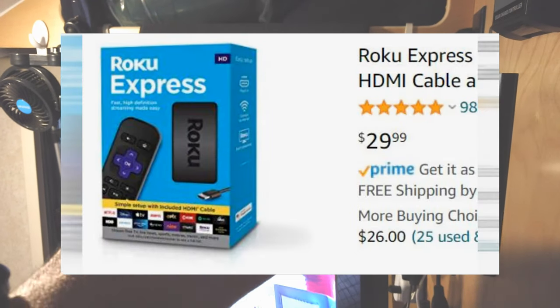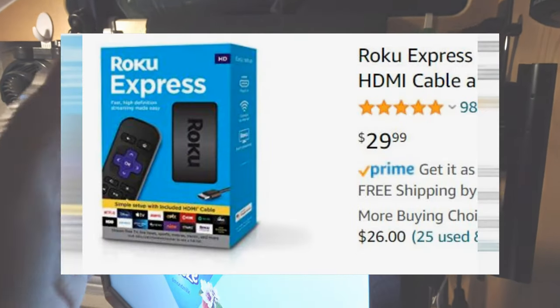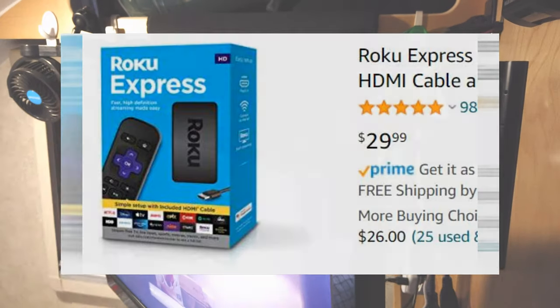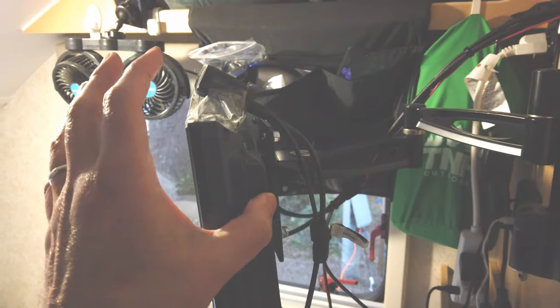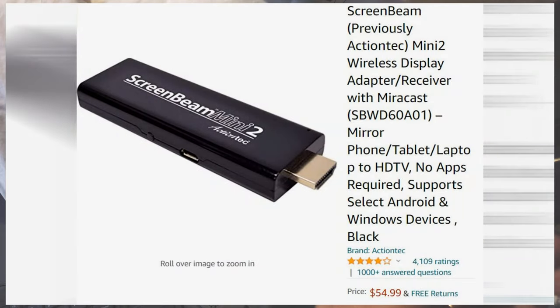My other entertainment solution is the Roku stick. The Roku comes in different formats — stick, little block, or sound bar — so you can choose yours. That's another option I use once in a while when there is internet available.